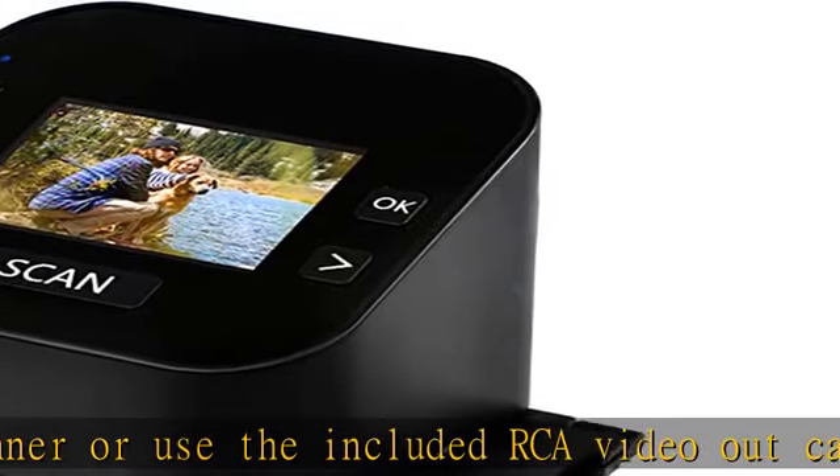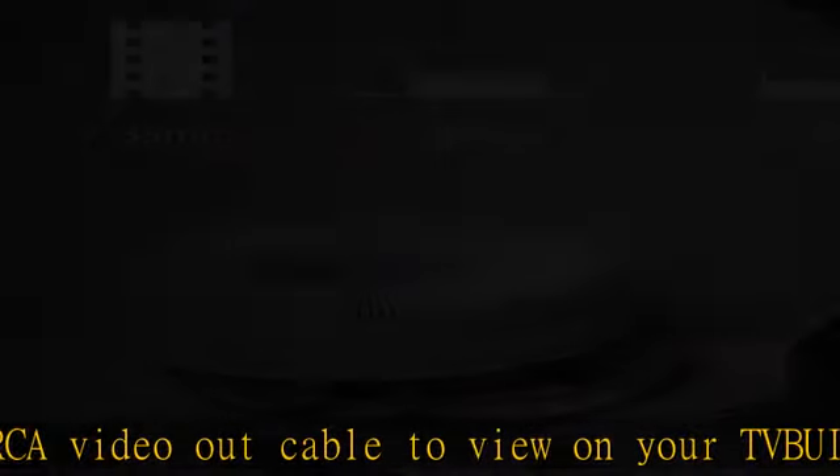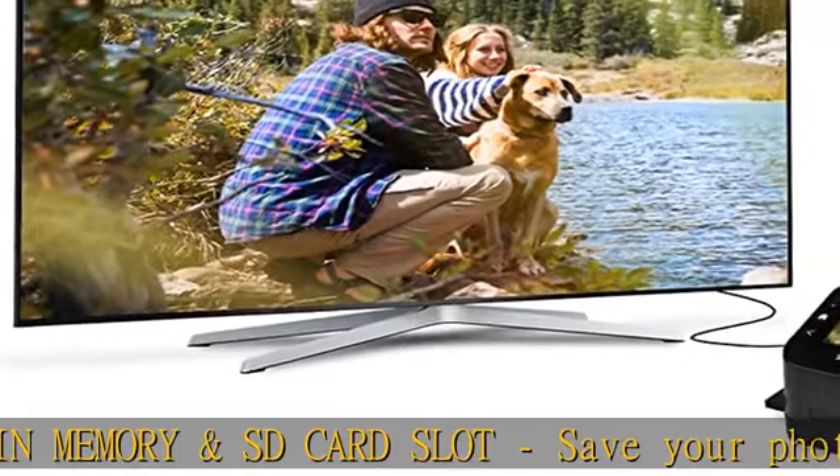Fast and easy scanning. Simple setup for frustration-free operation — effortlessly scan your photos in less than 5 seconds each with the included fast-loading film trays. Check the description to get this product today at the best price.